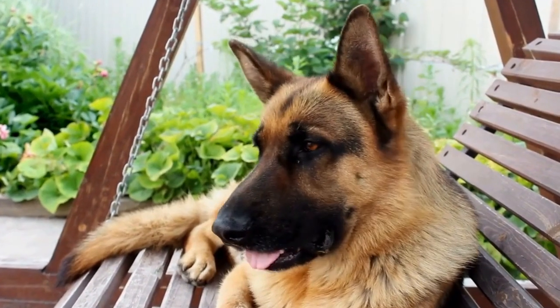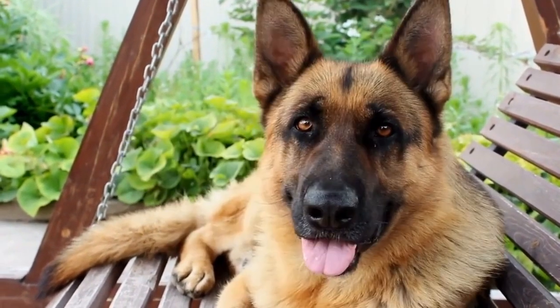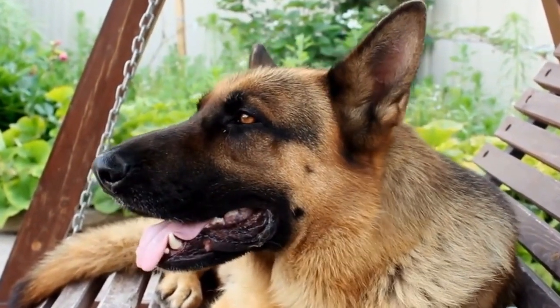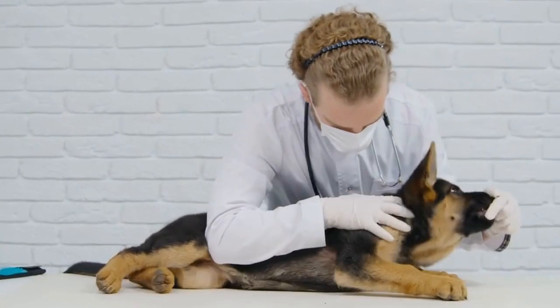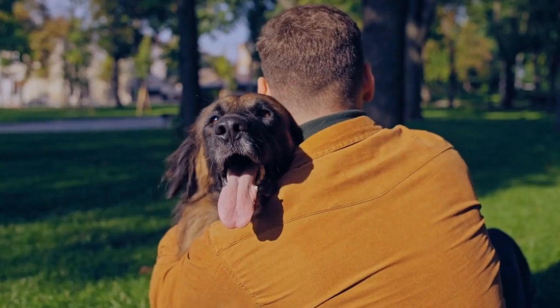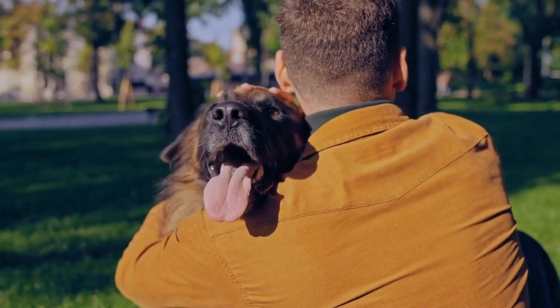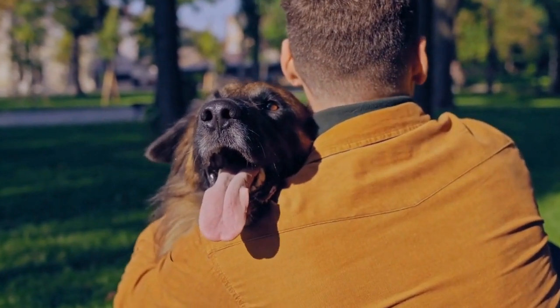Benefit three: bonding and socialization. Playing tug of war with your German Shepherd using dog tug toys can strengthen the bond between you and your furry friend. Dogs are social animals, and engaging in interactive play helps to build trust and companionship. Additionally, the interactive nature of tug toys can help with their socialization skills by teaching them how to play and interact with others in a controlled and positive manner.